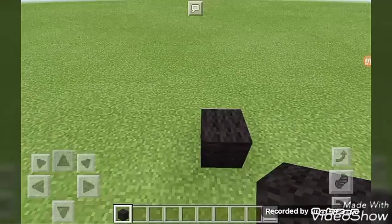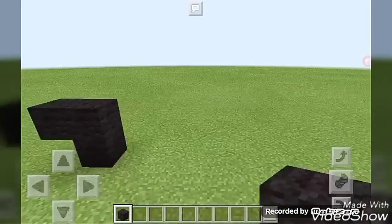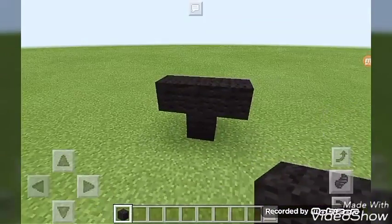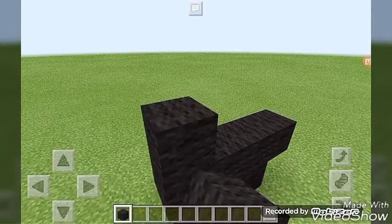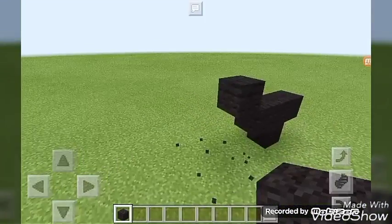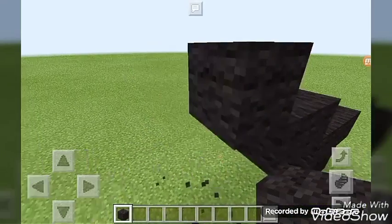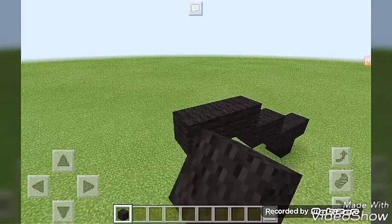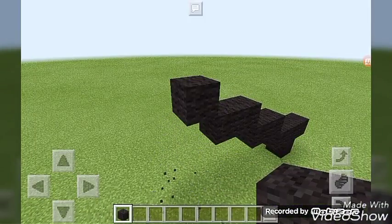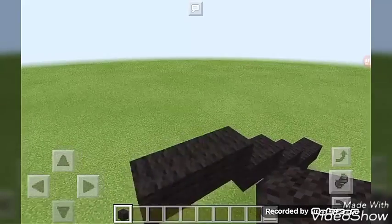First you put a block, then you go up by one, then go to the left by one and to the right by one. On the left side, do an up-left diagonal, then go to the left by one, do another up-left diagonal, go to the left by one, then another up-left diagonal and go to the left by two. Then go up by two.